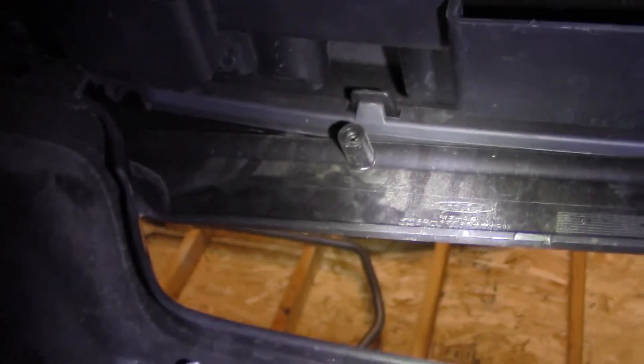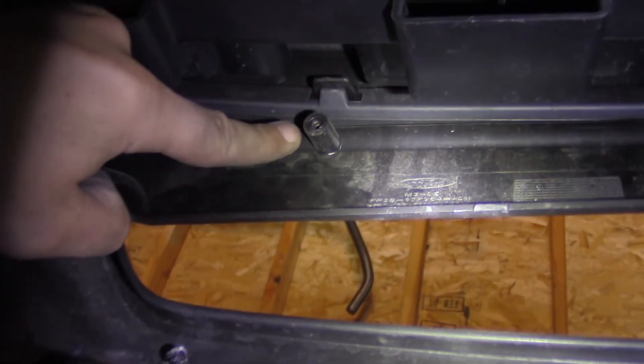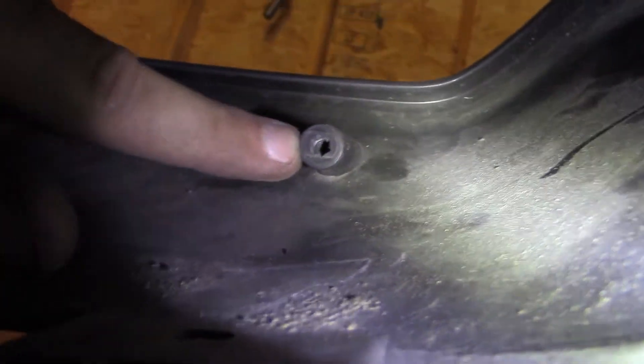Up here there are four clips — one, two, three, and four. To remove that, it comes right out — just pull it down. Same thing on the other side. I'm going to finish removing all the rest of this and then we'll start removing the diffuser on this side.